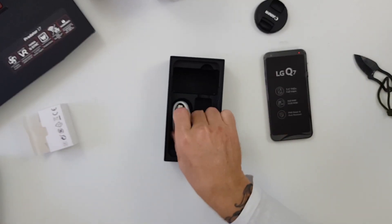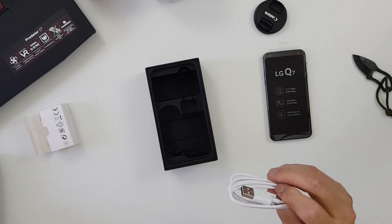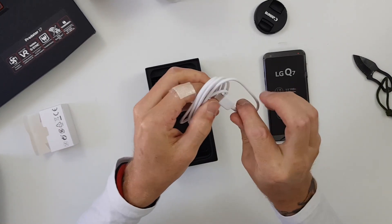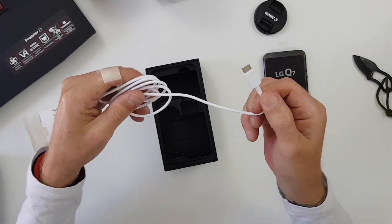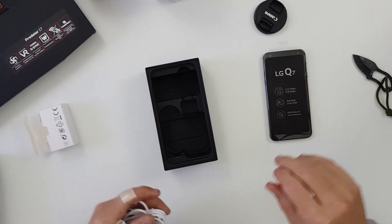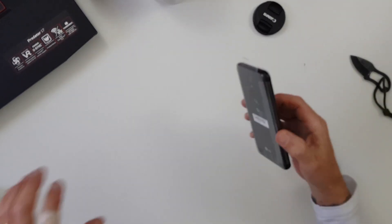Also in the box is the charging brick, and it is — let's have a look — USB Type-C, which is good to see. I was a bit over devices coming out that still had micro USB, so it's great to see USB Type-C here.